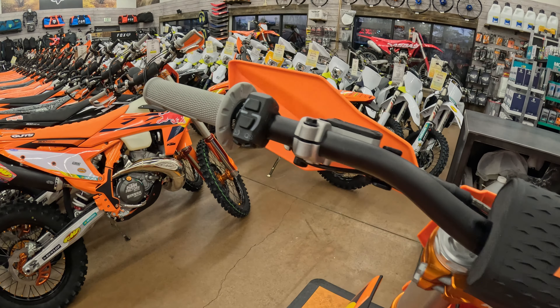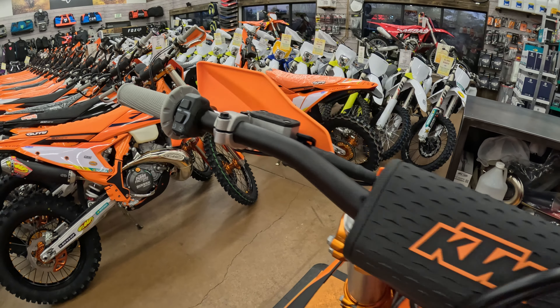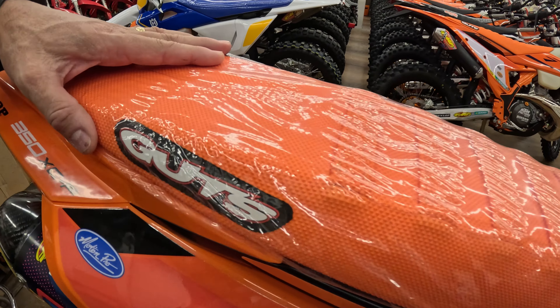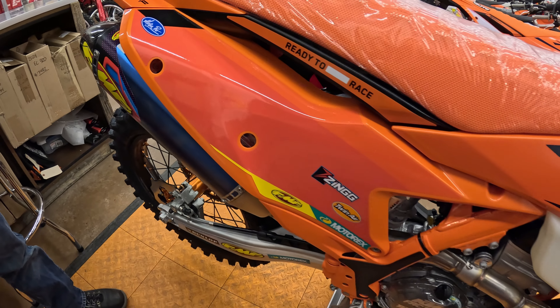Up top you'll see that you've got the softer gray grips on there. It does come with a gut seat, very much similar — this is only the second bike I've seen this on. Obviously the 300 XCW factory has a gut seat on it, so it's nice to see these starting to show up on the KTMs.